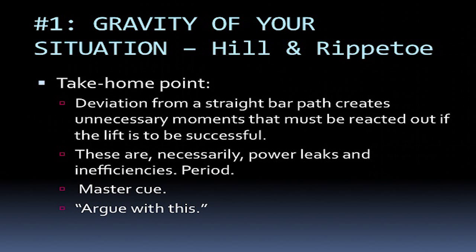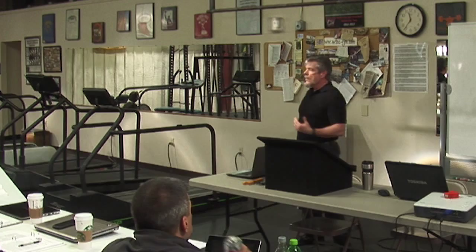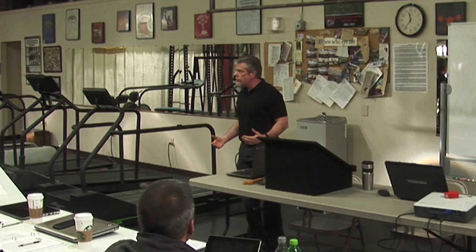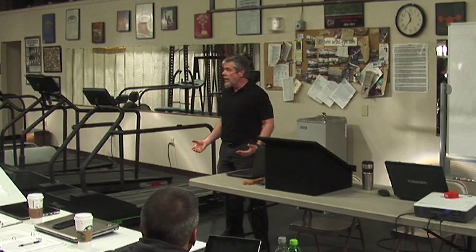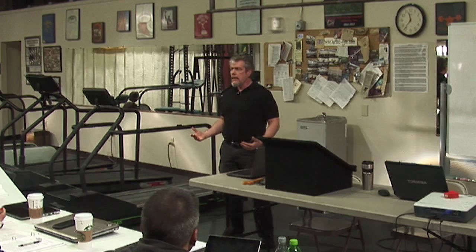Here for me is the take-home message: deviation from a straight bar path creates unnecessary moments that have to be reacted out if the lift is to be successful. And you all know that, but not everybody knows that. These are necessarily power leaks and inefficiencies. They are. They're not so much of a problem in a deadlift — in a heavy deadlift the bar path will be vertical, or you don't have a deadlift.